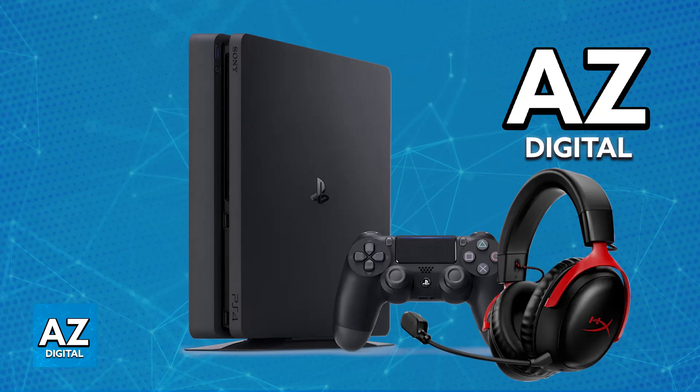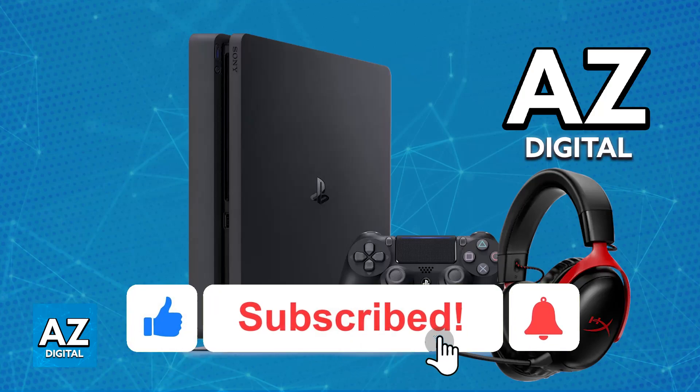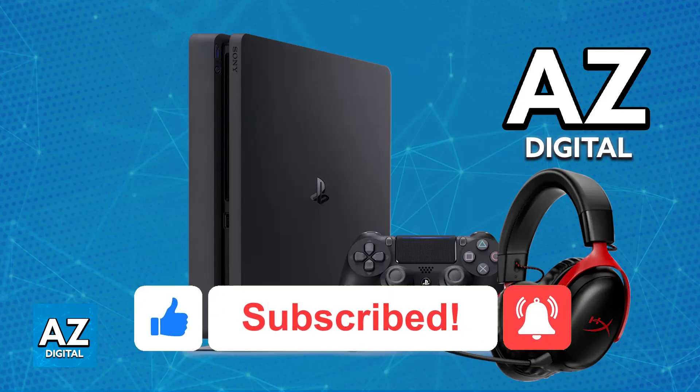I hope I was able to help you on how to connect the HyperX Cloud 3 Wireless to PlayStation 4. If this video helped you, please be sure to leave a like and subscribe for more easy tips. Thank you for watching.